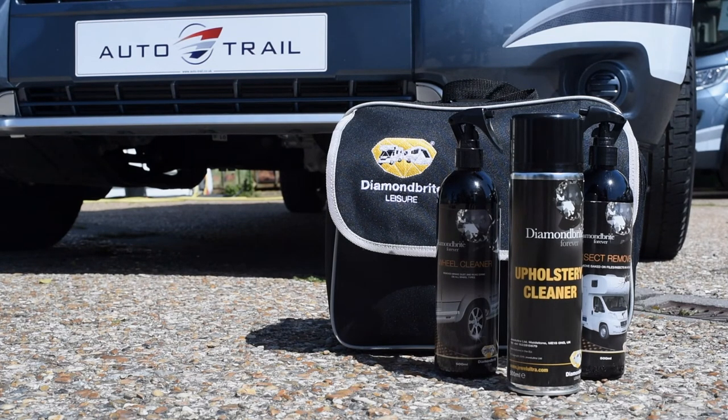For more information on our products, please visit dualultra.com/diamondbright-leisure.